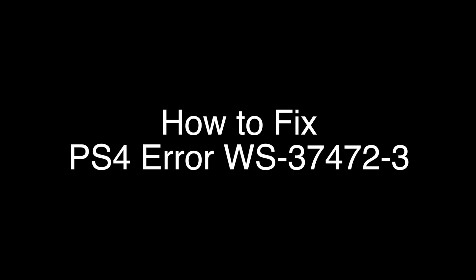Today we're going to show you how to fix your PS4 if you're getting the error code WS-37472-3. We're going to show you several methods for fixing this problem. If you stay with us all the way to the end of the video and try each of these methods, there is a very high probability that this problem will be solved for you.